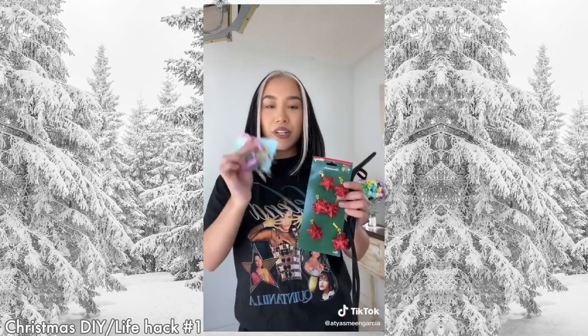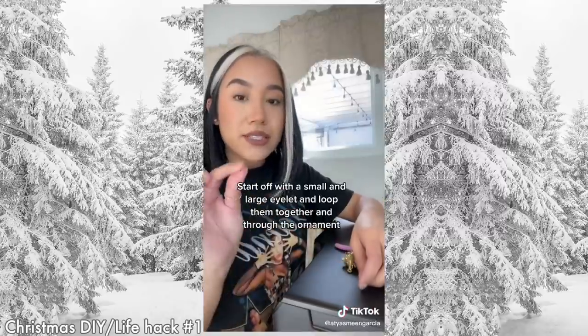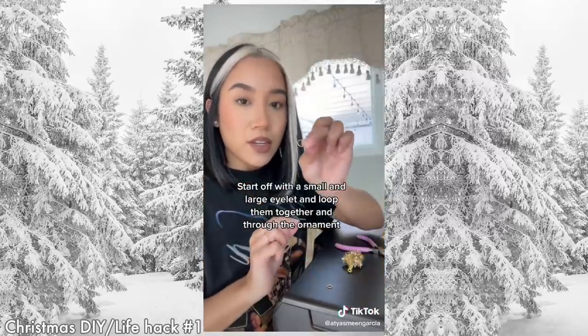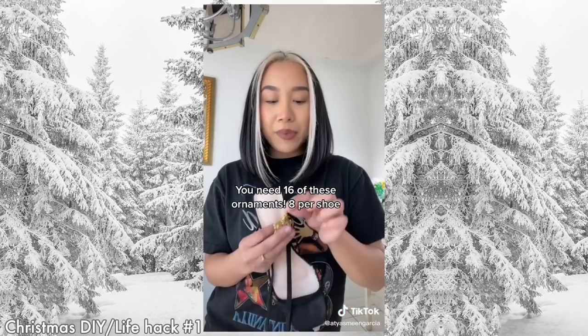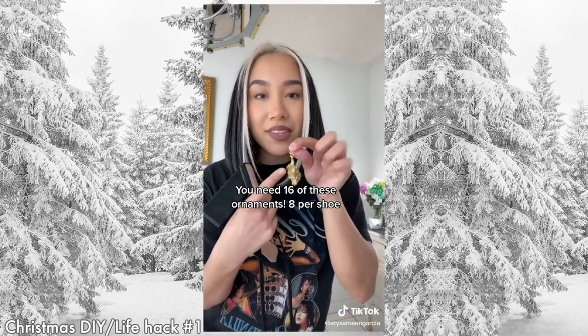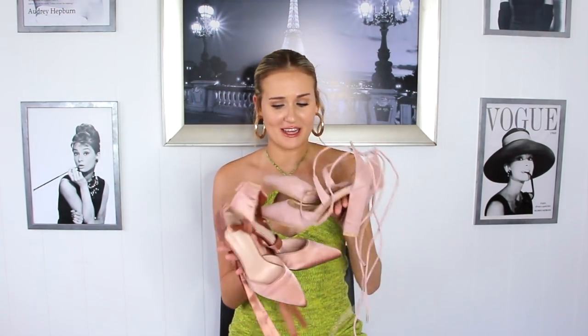So I saw these super cute Christmas bauble heels on Instagram. What you're gonna need are these little eyelets, some tools and then the ornaments. I'm gonna start off with a small eyelet and then a larger one and basically weave them through each other. You repeat that step until you get 16 of these — eight is gonna go onto each shoe. I'm so excited to turn a pair of heels into a festive pair. I have some pink baubles that we're gonna attach.